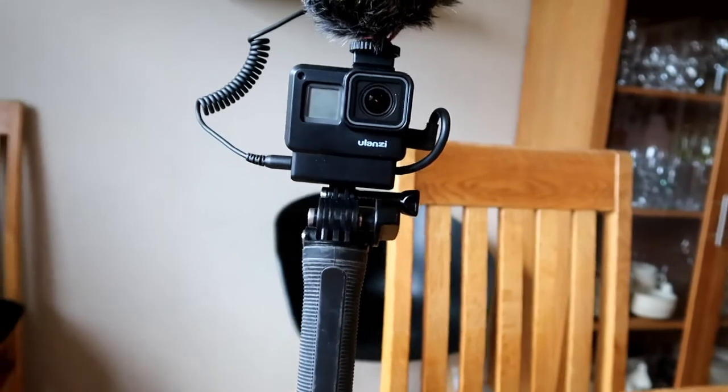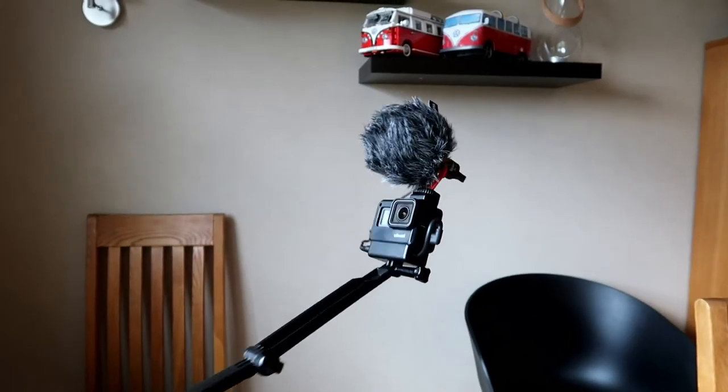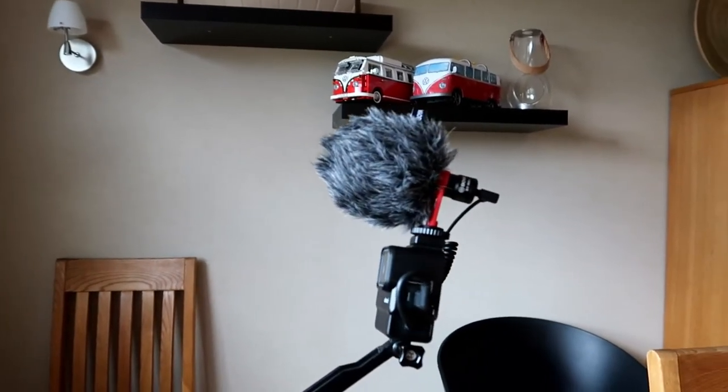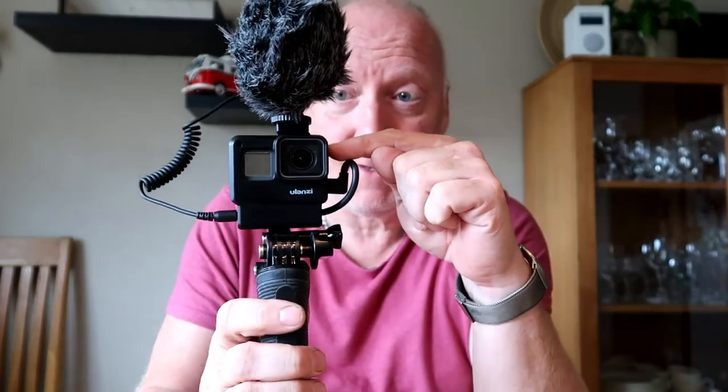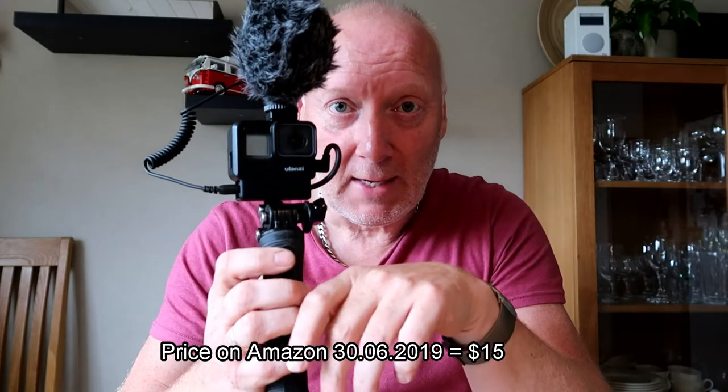Let's do a selfie extension — very nice! Looks like a professional setup, definitely. I must say I'm really happy with this. It should be much better sound, especially in windy conditions when you have this big dead cat and this Boya microphone. And of course you have a place to put the microphone adapter. This is highly recommended, guys — I would definitely recommend buying one. It costs almost nothing; I'll provide links in the description.